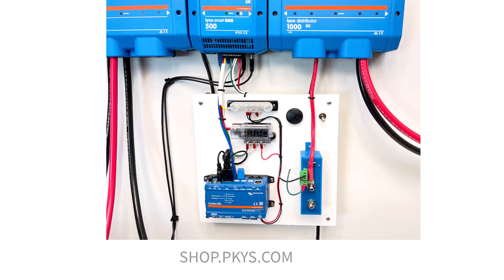So let's finish up with a look at the built system. For more information, check out our other videos and the written version of this one on the PKYS blog.